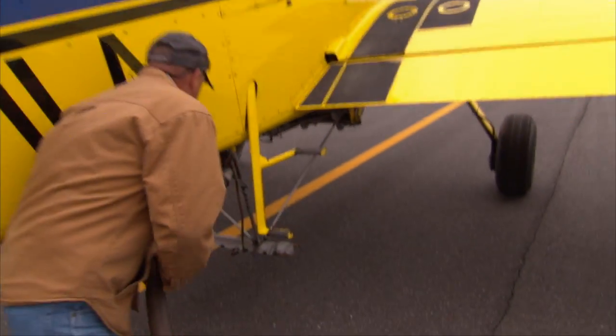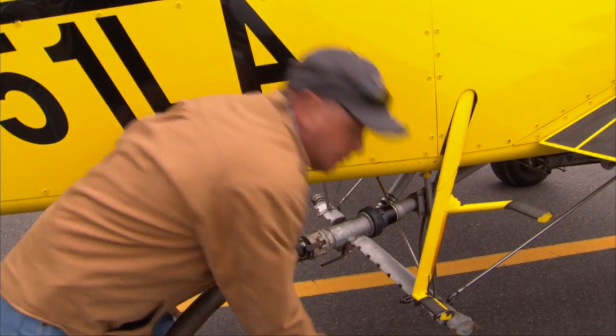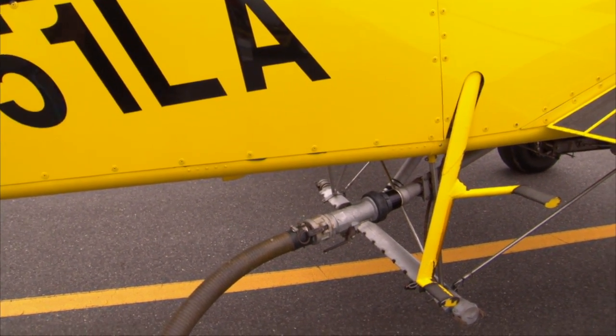Due to fire ice being lighter than salt-based retardant, there is no issue with filling the plane to capacity. An aircraft can be filled anywhere there is a water supply.